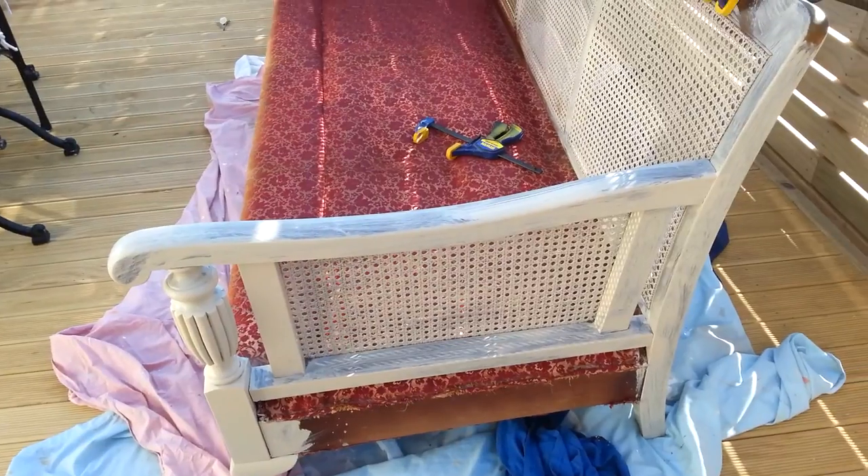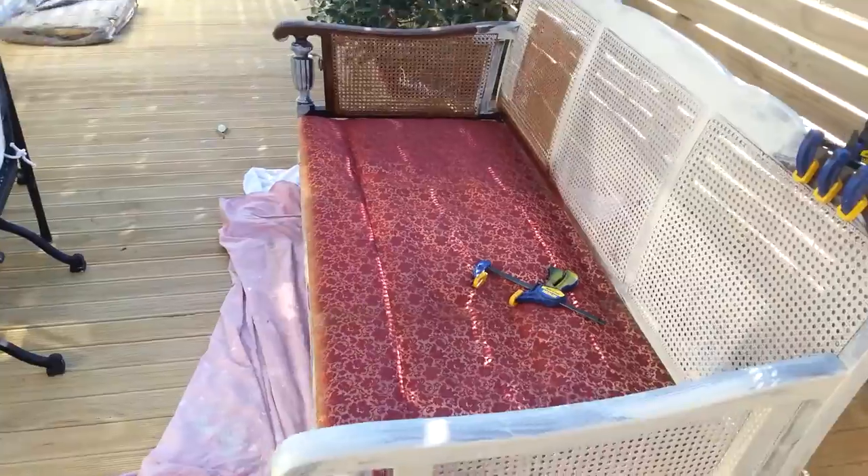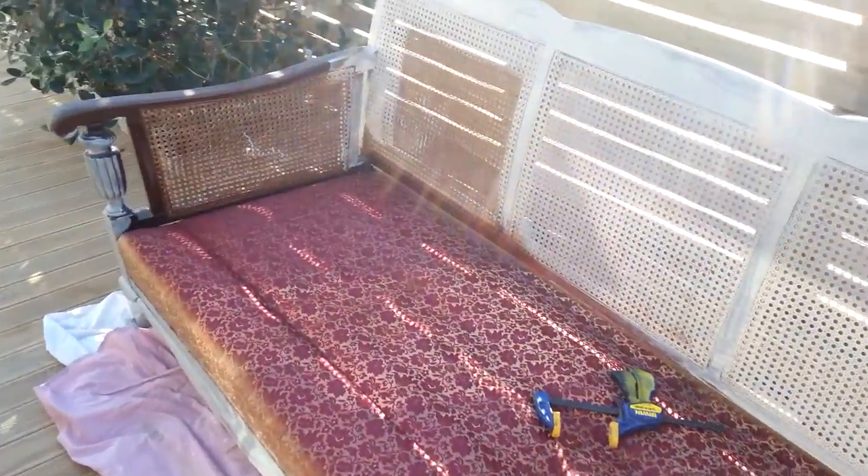I've tipped it upside down, sanded it down, painted the underside and now I've flipped it over and started to put the first coat of paint on this side.